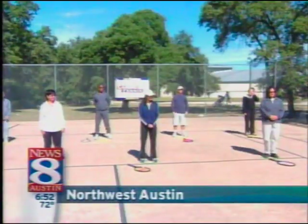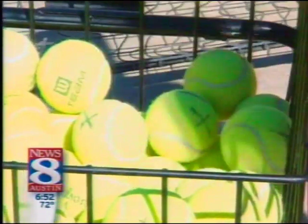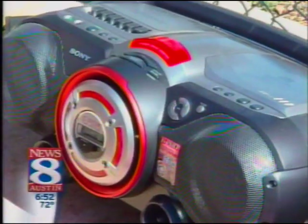Think of the elementary game four square, then add a racket. Cardio tennis will not only bring out the kid in you, you'll burn some calories. It's fitness first and then tennis second. It's all about movements. The magic is in the music.